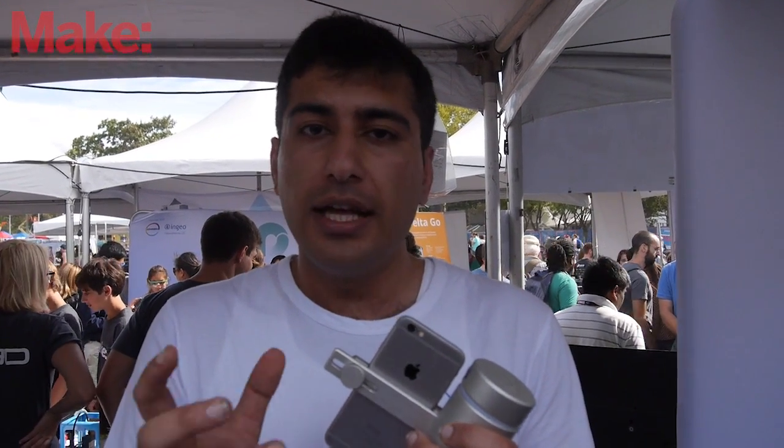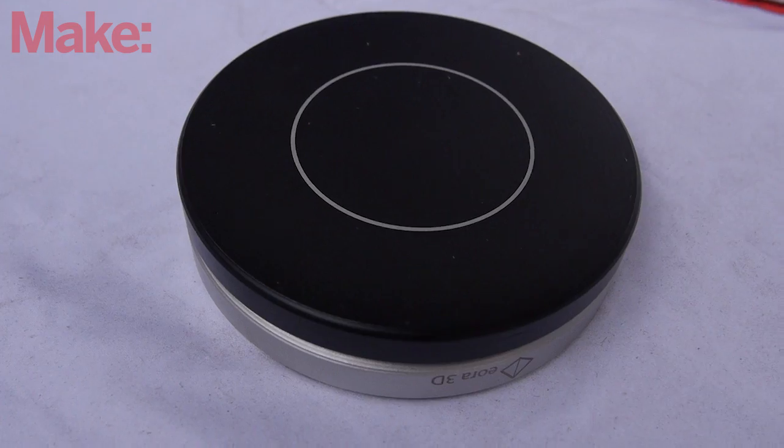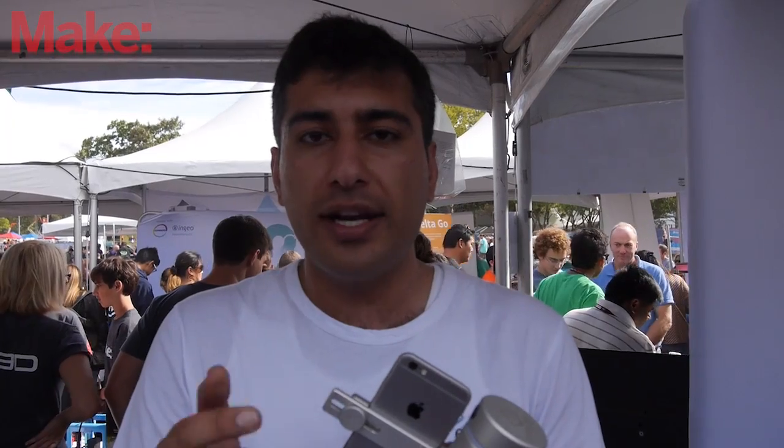The Euro 3D also comes with an accessory — a Bluetooth turntable. It connects to your phone via Bluetooth and turns your objects while it scans, so you can get all the angles of the surface.